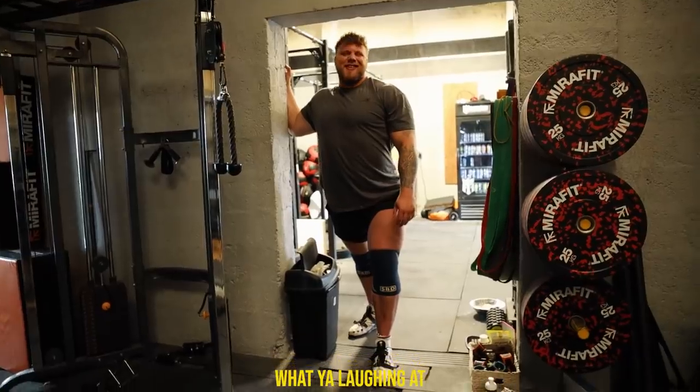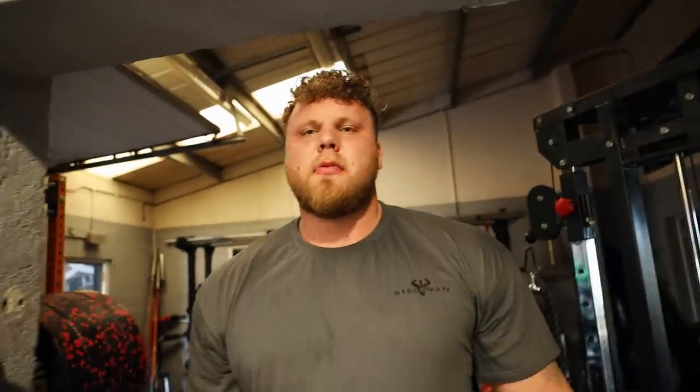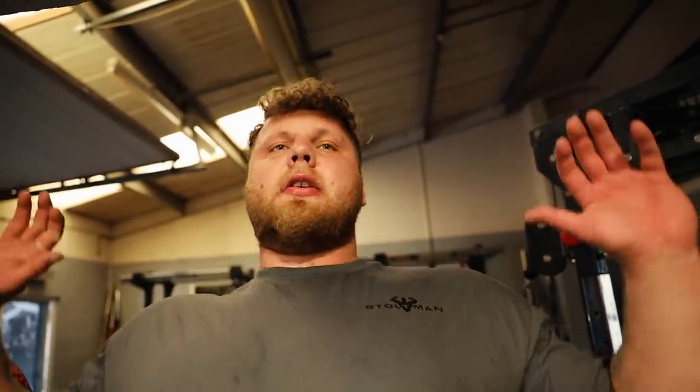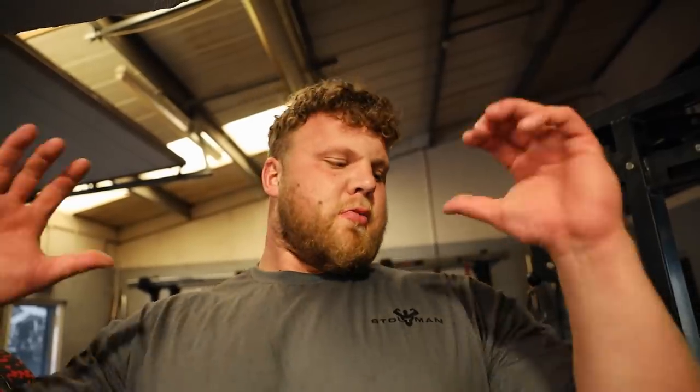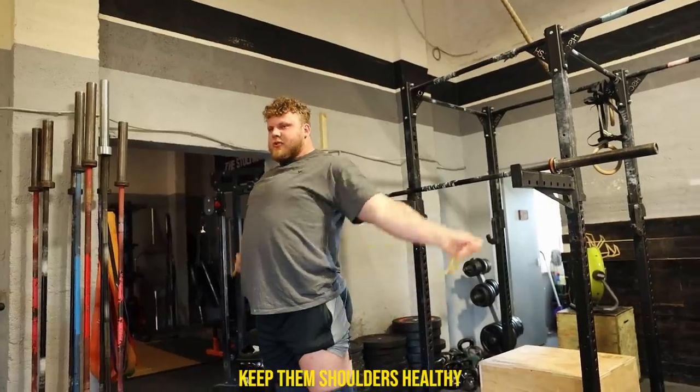Dan gives me some mobility stuff, but today I'm just going to get my shoulders nice and loose, my pecs stretched out, everything stretched out so you can get into that position much better. When you've got good mobility you can get down here instead of having the bar here. I'm just going to do some of these stretches, lean forward so there's a nice stretch in the pec, and then the same with the other side. Keep them shoulders healthy.